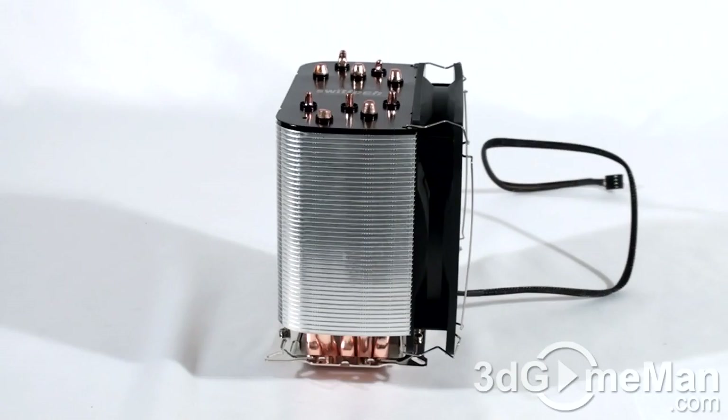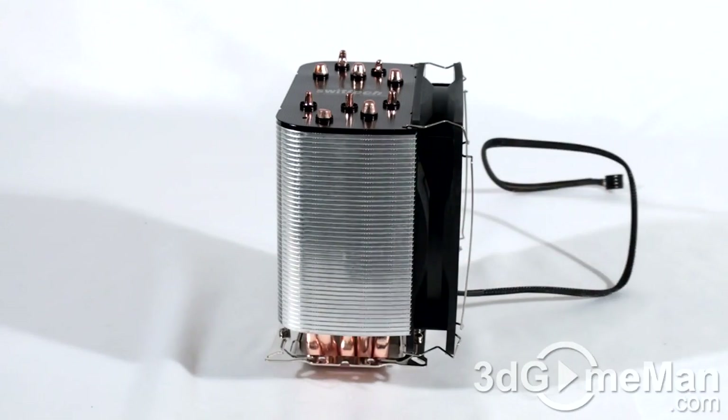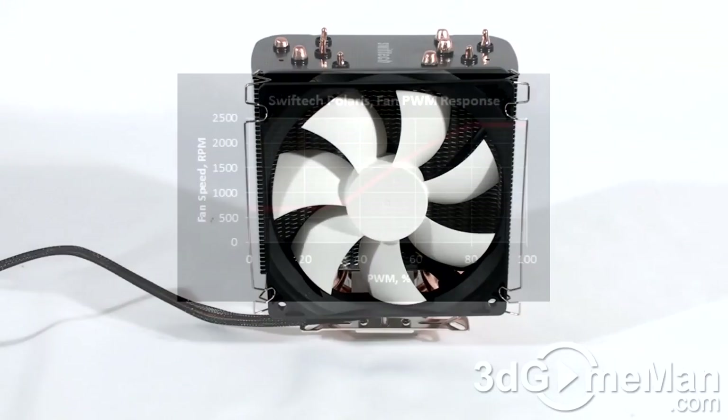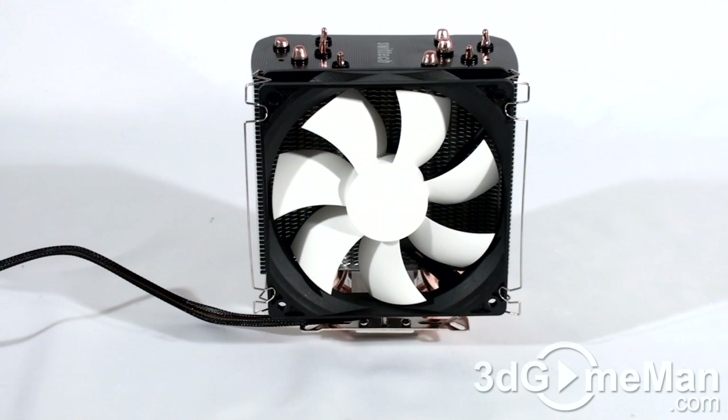One very important thing to remember when installing any CPU air cooler, including this one, is to mount it on the motherboard on top of the CPU in a way so that the fan is pushing all of the warm air from the heat sink out of the case. The motherboard will control the speed of this fan, varying anywhere between 750 to 2500 RPMs. Let's have a listen to it now at maximum speed so you can get a better idea.